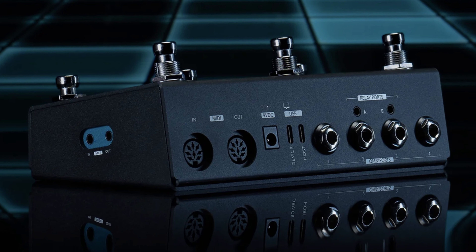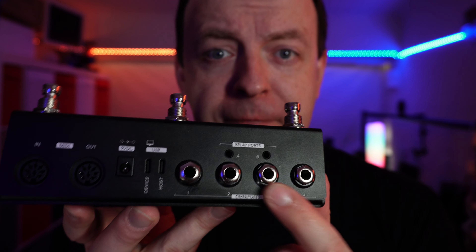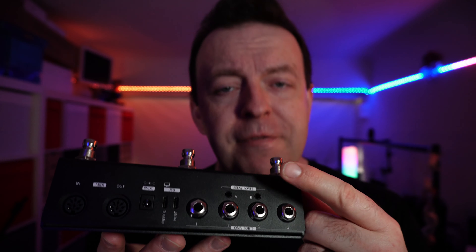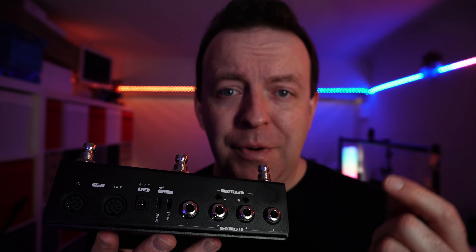The MC6 Pro offers the widest range of I/O I've ever seen on a paddle. It has 5-pin MIDI in and out ports, 4 Omni ports, and 2 TRS relay ports. If you don't know what they are, they enable amp switching and control over any device that uses relay switching.